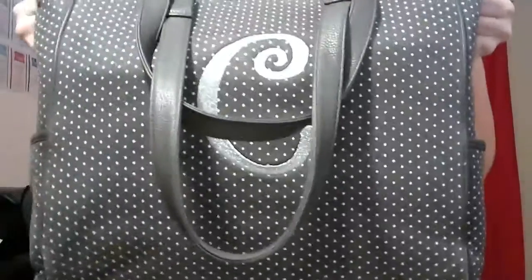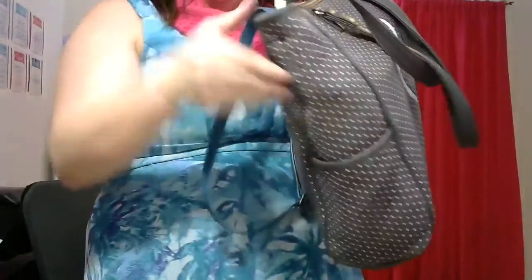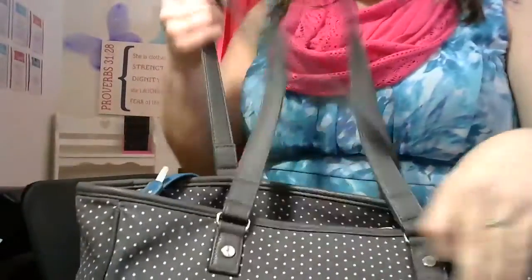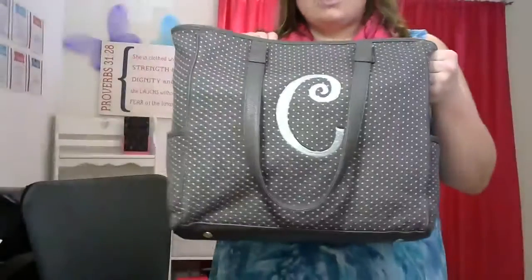This is the Cindy tote and there are two pockets on each side. You can see it's more of a canvas and it's a little bit more padded. I use this for my work bag, so I wanted to leave it full so that you can see everything inside it.